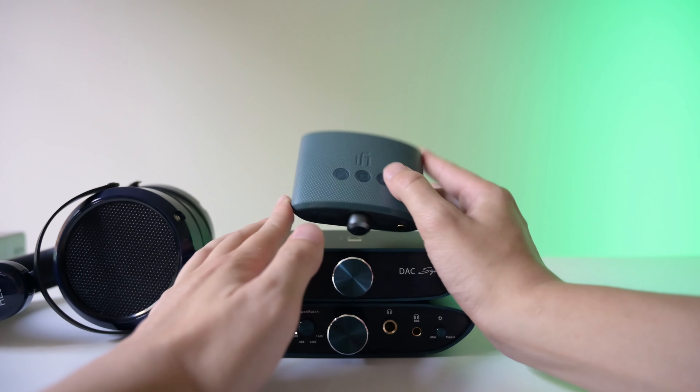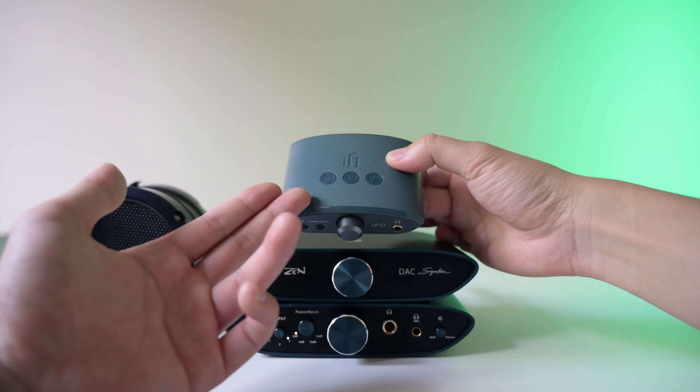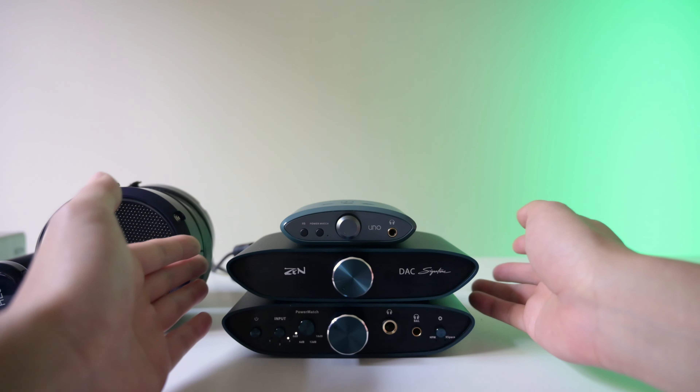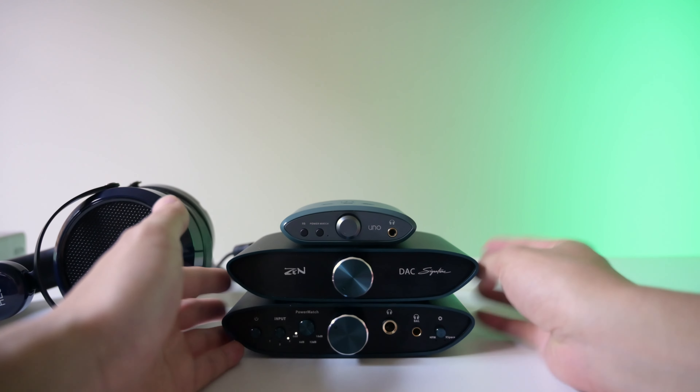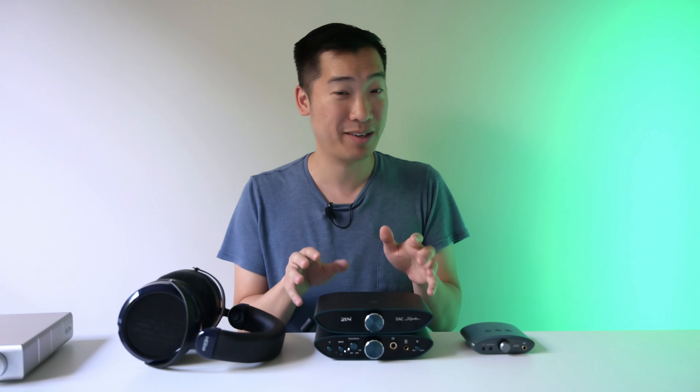One thing that's interesting is the EQ functions on the Uno — there are actually three of them and they're more general type functions. So if you want that with any headphone, the Uno would actually be better in that sense. Versus if you wanted an EQ function for your specific headphone, the iFi Zen stack has better EQ for the HiFiMan headphones because it's tailored to their sound signature. In conclusion, without sounding too much like a fanboy, I do really like this iFi Zen stack. Honestly, for $600 this is pretty worth it. It comes with the pentacon cable included — I think it's about $50 for that cable by itself. I really do think the build, the sound, the usability of this is really, really good. It made me kind of regret not buying this over my own setup. I feel like this has a really clean sound that I'm looking for. I really enjoy it.